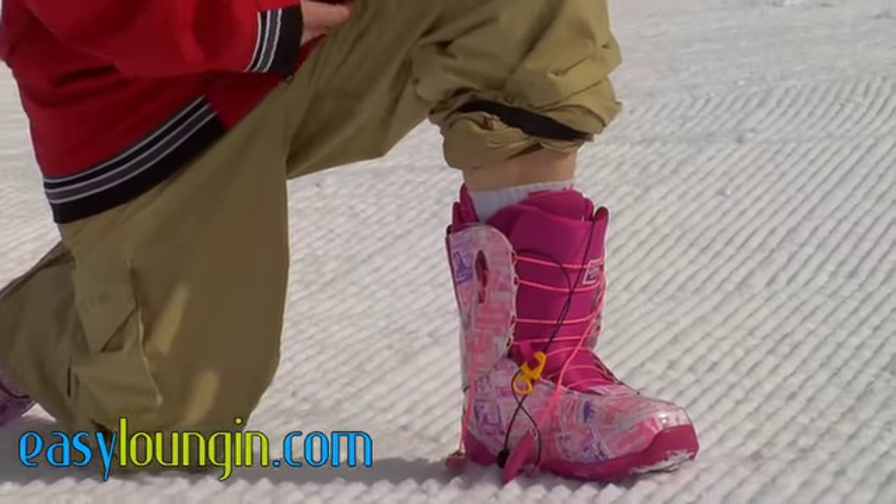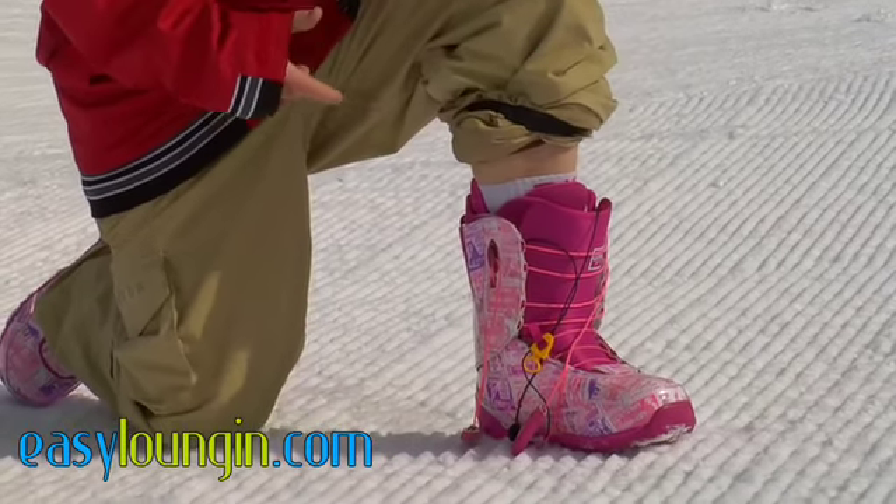I'm going to go ahead and lace these up for you so you can see what it looks like and how quickly you can get in and out of your boots for any day you want to go out and ride.